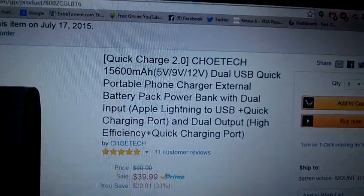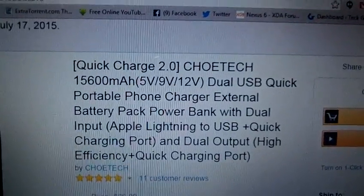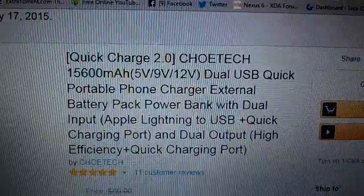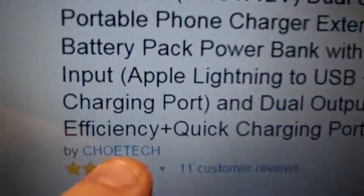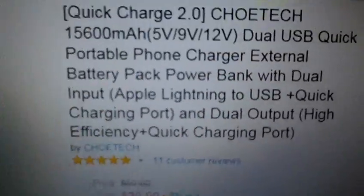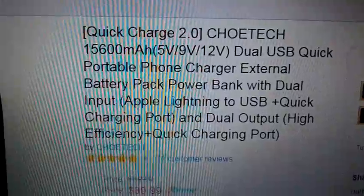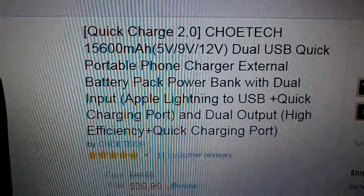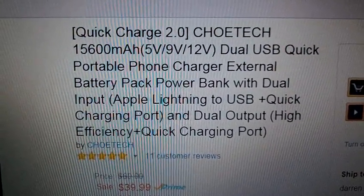This is the Chotec — I hope I'm pronouncing that right, I think in other videos I haven't. They can be found on Amazon.com. The one we're going to be reviewing today is an absolutely a beast of a power bank. It has Quick Charge 2.0 for your devices with Quick Charge 2.0 technology.